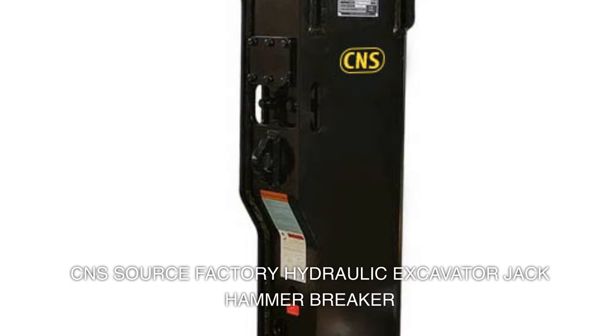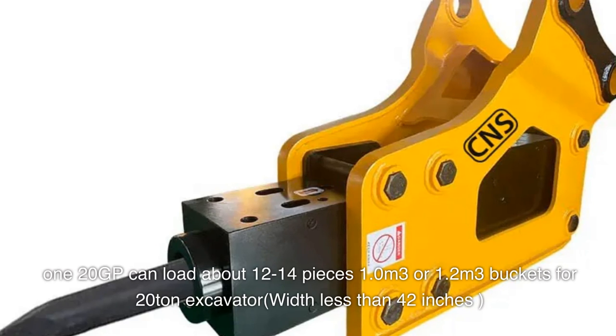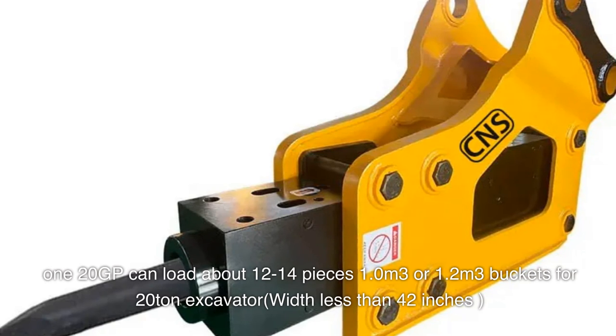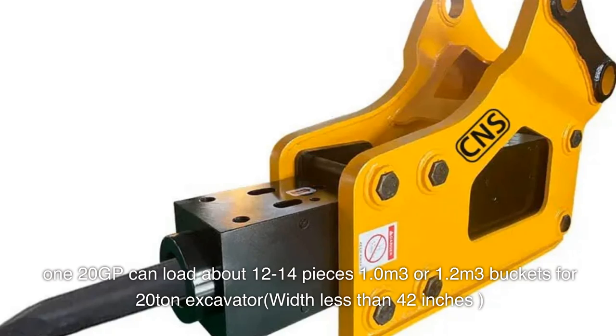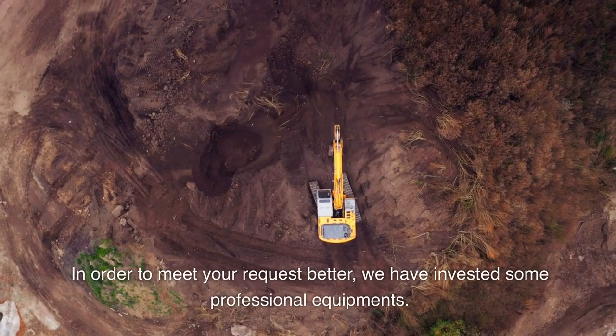CNS source factory hydraulic excavator jack hammer breaker 120 GP can load about 12 to 14 pieces. 1.0 cubic meters or 1.2 cubic meters buckets for 20-ton excavator with less than 42 inches, in order to meet your request better.